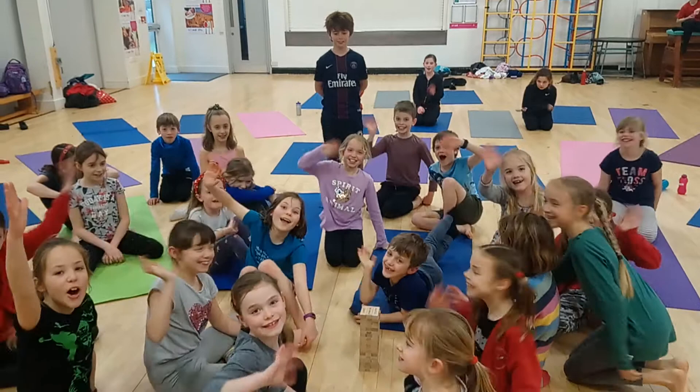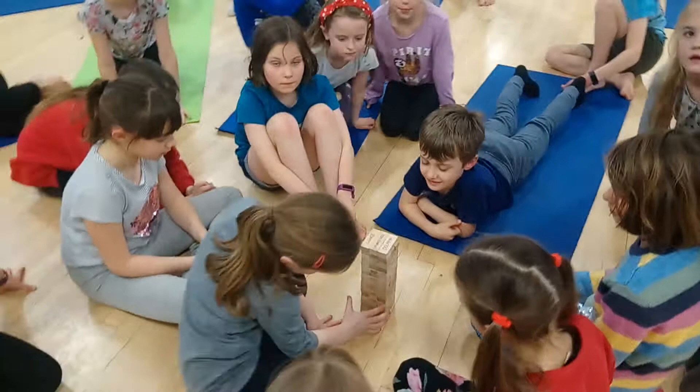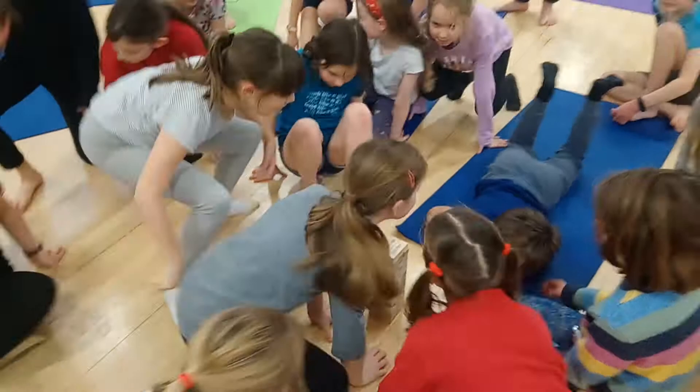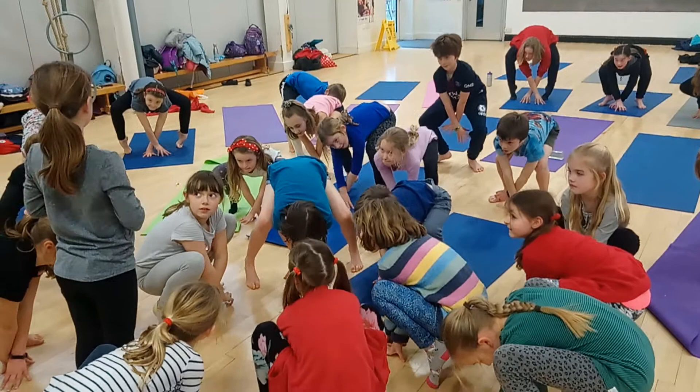Hi, this is Karma Kids Yoga. Today we'll be playing some Yoga Jenga. The idea with Yoga Jenga is you have normal Jenga blocks and you write the name of a pose on the block. Then they all have to do the pose when it's pulled out. The person who chose the block will choose the person they think is doing the best version of the pose to have the next turn.